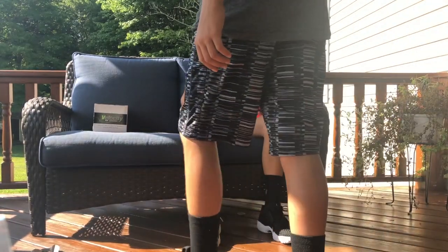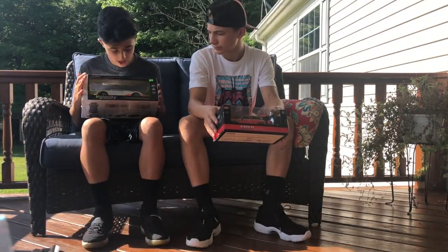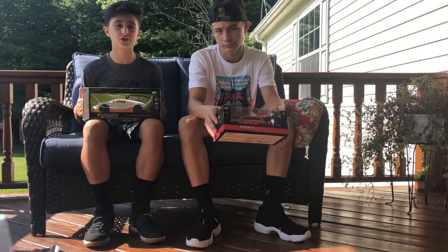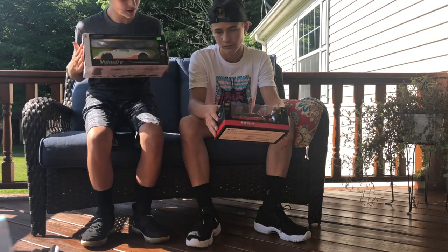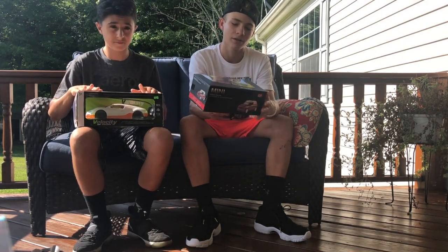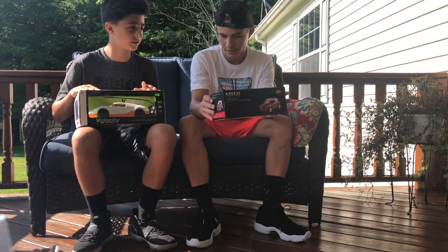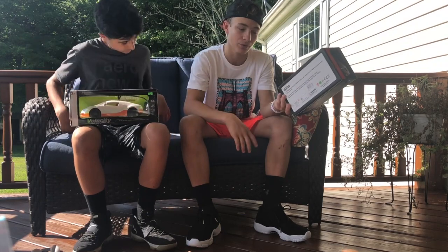Alright guys, welcome to the unlocked part of this video. We went to the Outlets today and went to As Seen on TV and picked out two little RC cars that are probably not going to do crap. We were pretty much at the Outlets walking around — Outlet School Coach dropping — and we both kind of had the idea to make another one of these videos.